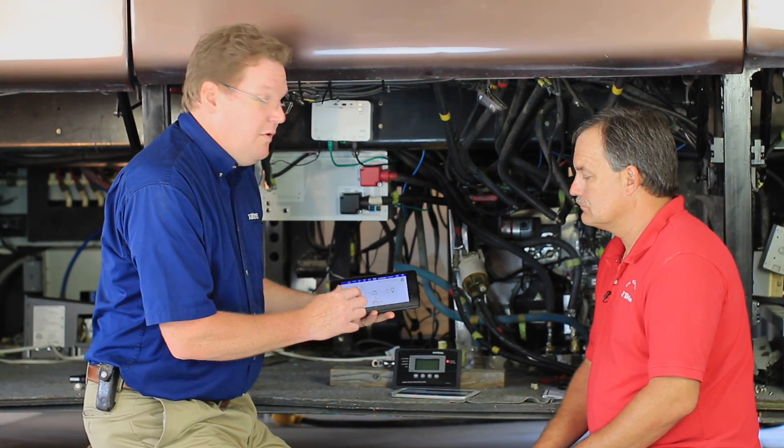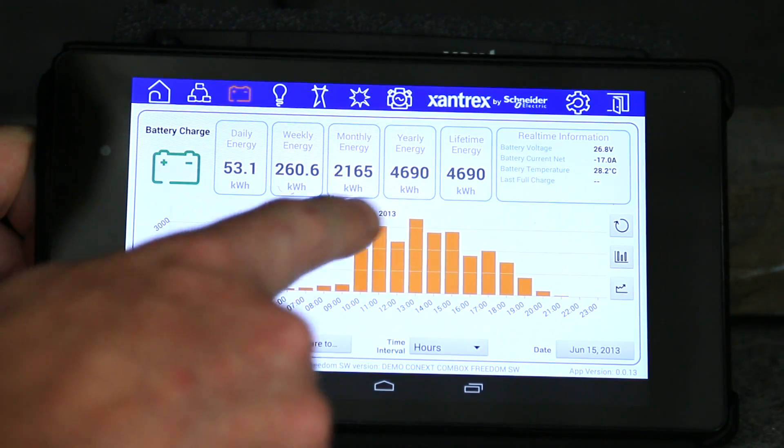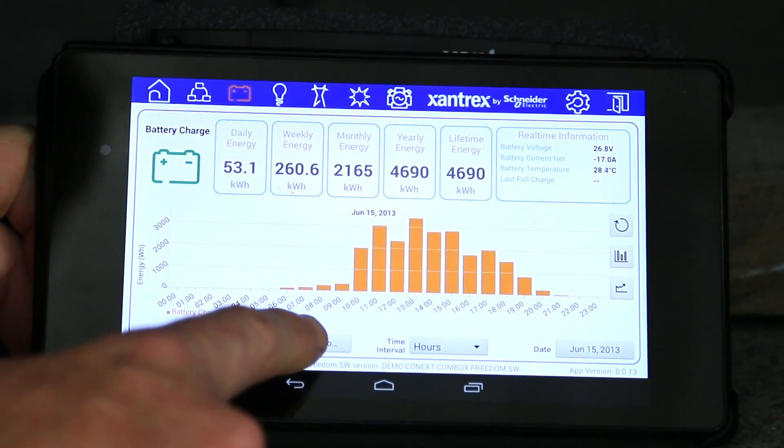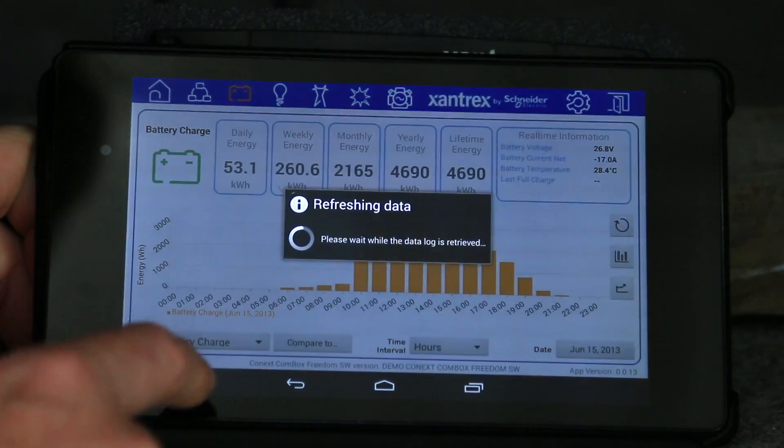Another feature is if you wanted to look at historical information. For instance, let's click on the battery icon. You can look at battery state of charge history, voltage history, and also compare it to other things like grid input.